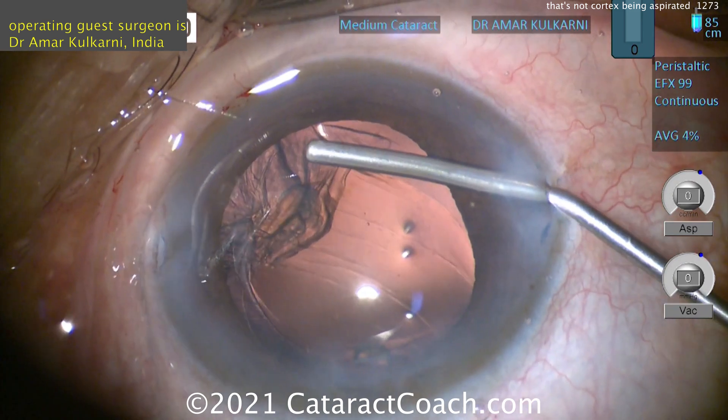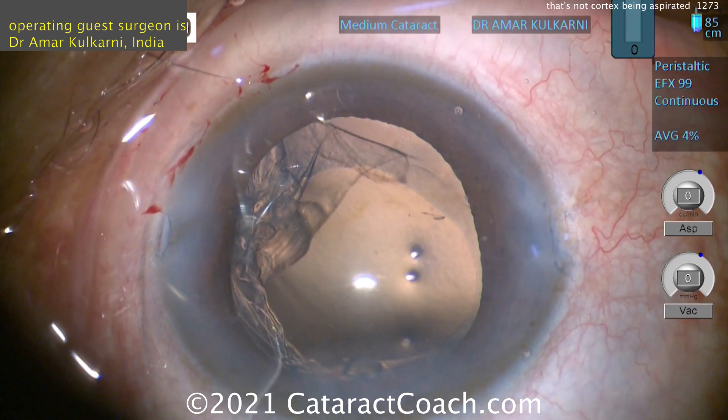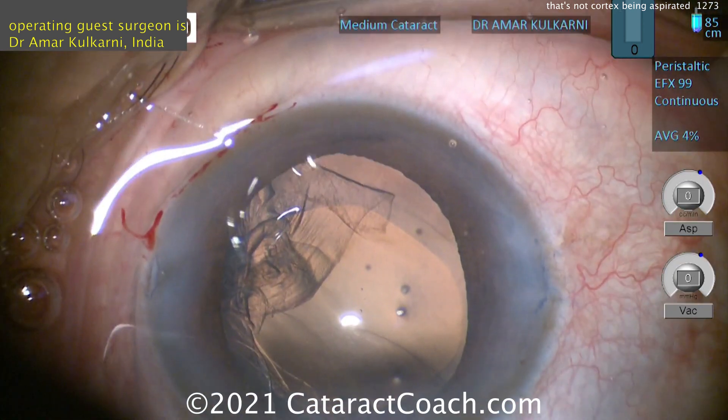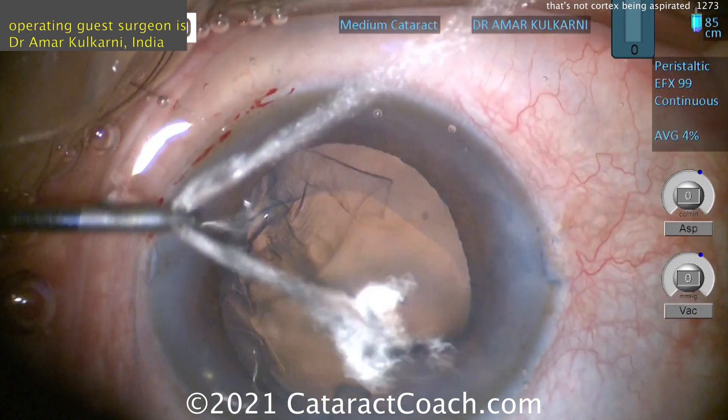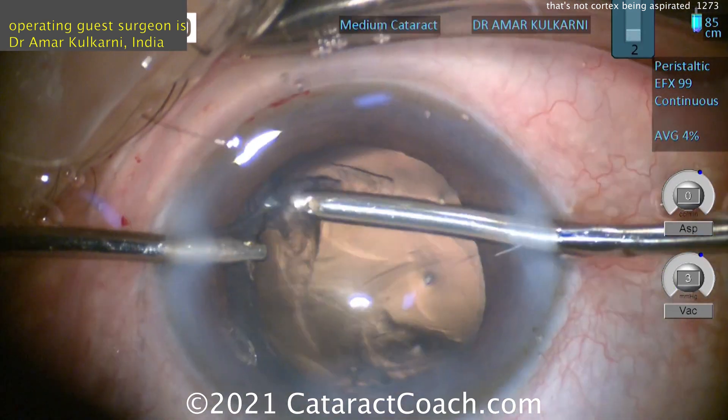So you need to make sure that the anterior hyaloid face stays intact. Lots and lots of viscoelastic. This is a stressful case — you've got to keep calm under pressure when you're doing this. Dr. Kulkarni is doing a really good job here, staying calm. Plenty of viscoelastic. Remember who told you: viscoelastic is cheaper than vitreous.